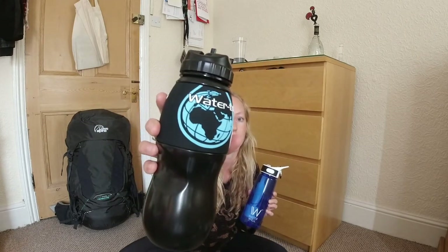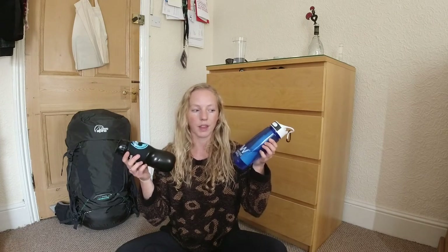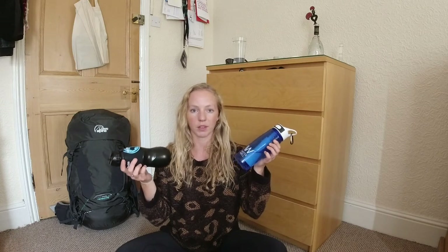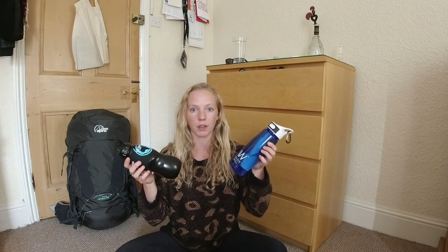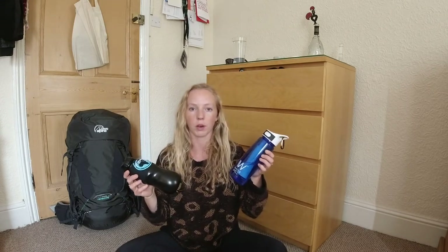For water, I've been kindly given the Water Well filtration bottle, and I also bought myself the Water to Go version. Both of these bottles can be filled from outdoor fresh water sources — they filter out 99.9% of bugs and nasties. Snowdonia is full of water sources so I should be fine, but I'm taking another water bottle as backup anyway.